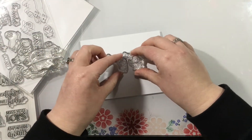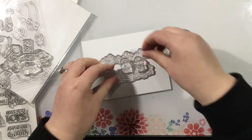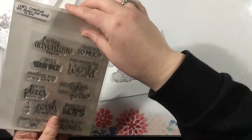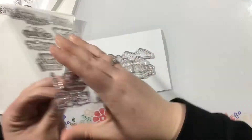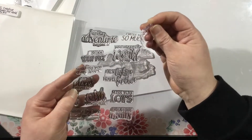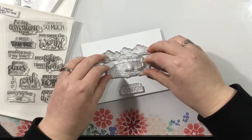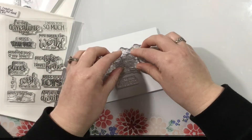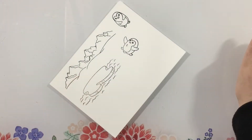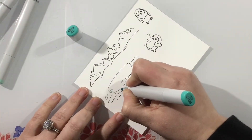I'm grabbing some of the little critters from the Have an Ice Day stamp set. I really wanted to use the polar bears, but I thought they were going to be just a little bit too big for my card design, so instead I went with the Iceberg and the Penguins. I'm also grabbing a sentiment from the new You Mean the World to Me stamp set — those sentiments go with some critters from the new release, but you can use them for any kind of card.